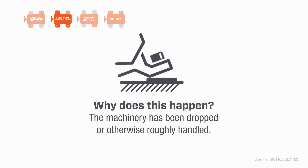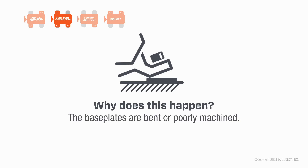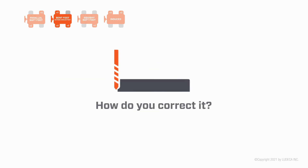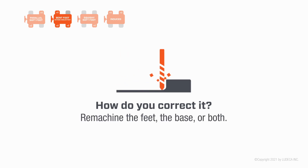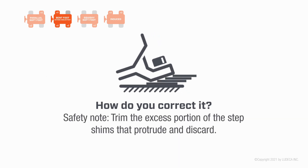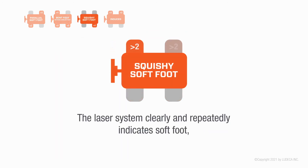Why does this happen? The machinery has been dropped or otherwise roughly handled, the base plates are bent or poorly machined, there is severe vertical angular misalignment, the feet are welded, or foundation settling has occurred. How do you correct it? Machine the feet, the base, or both, or build a step shim or a metal wedge. Safety note: trim the excess portion of the step shims that protrude and discard.